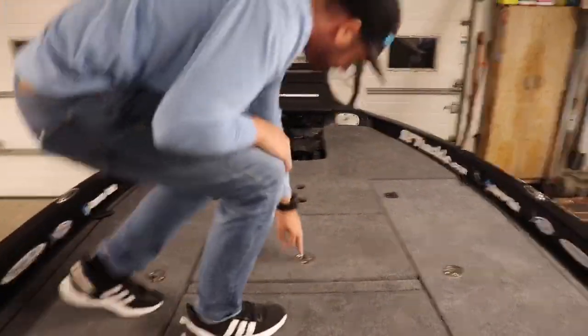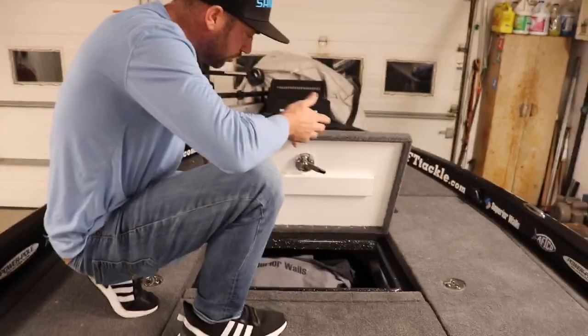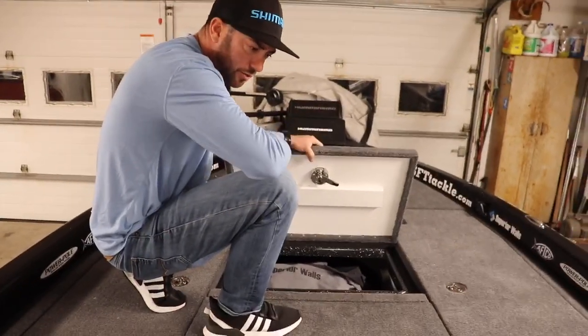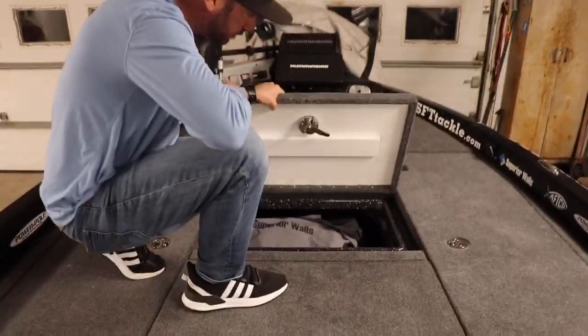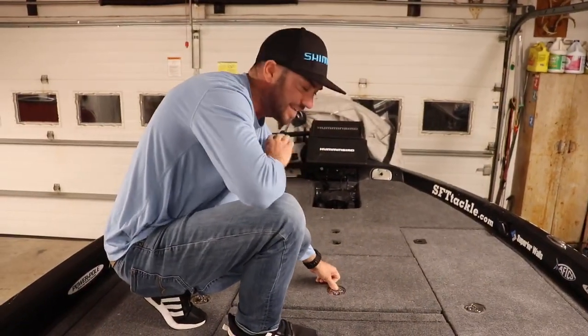This compartment up front has always been clothing — real light stuff, extra clothing, rain suits, that kind of stuff. Nothing crazy up front. I only carry exactly what I have to, and that is it.